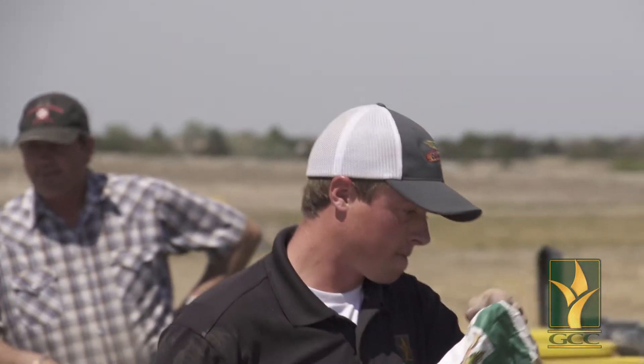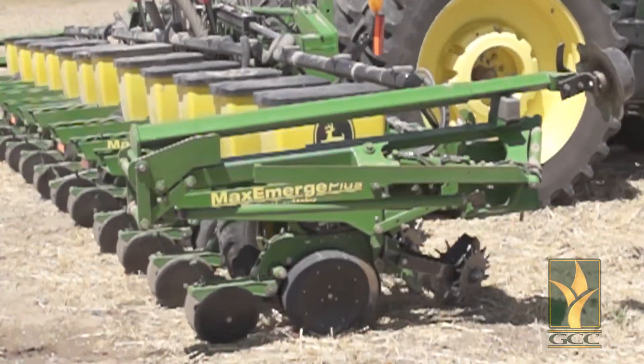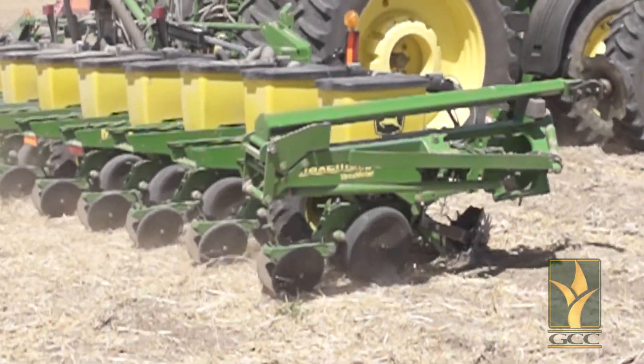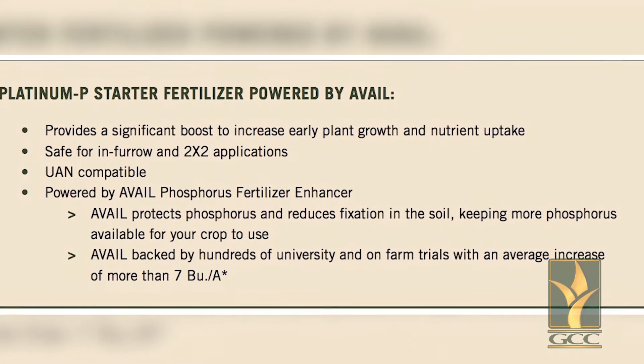Early season vigor and plant health are enhanced greatly when adding micronutrients to your starter fertilizers, providing better emergence and healthier plants early in the season. Platinum Pea comes in two options: a pop-up version for seven gallons per acre or less, and a newly formulated 2x2 version for your higher volumes.